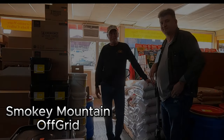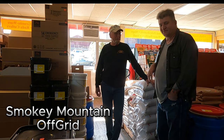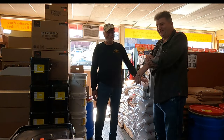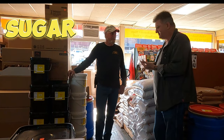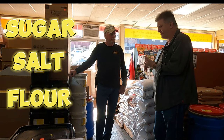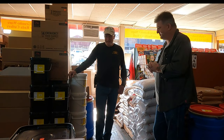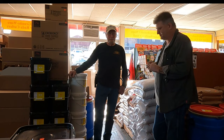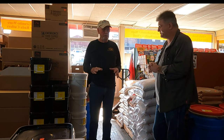Hey, Bill again at Carolina Readiness Supply, and my friend Chris from Smoky Mountain Off Grid. The question today is about how to store sugar long term, salt long term, and possibly even flour. If you look at the literature, sugar and salt are really an indefinite storage life food.